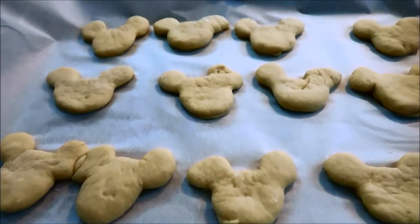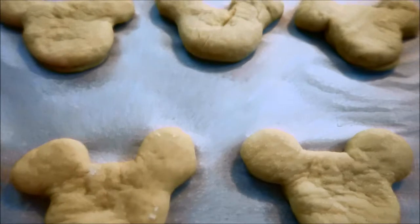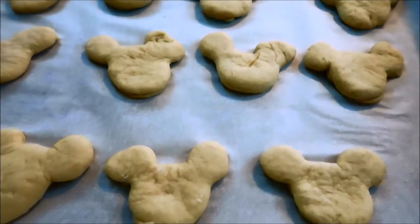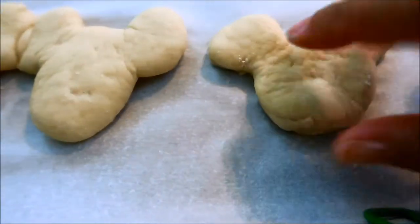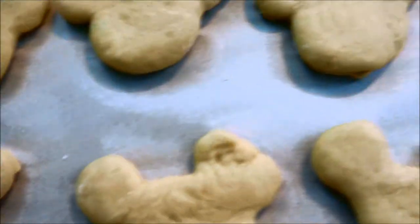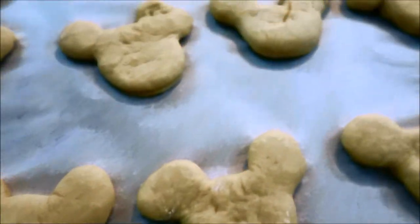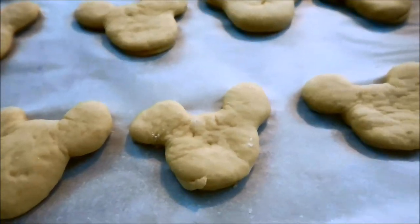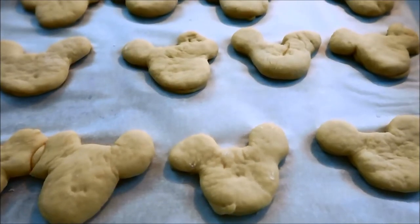I forgot to film when I was cutting these, but I do have a cookie cutter — a Mickey Mouse one I believe from the Disney store — that I'm using to cut the beignets. A lot of them didn't come out perfect, which is fine — this is all trial and error. I'm working with the same dough to make three different snacks, but they'll be separate videos. It's getting late and it's almost 11 o'clock at night, so I'll continue this tomorrow morning.